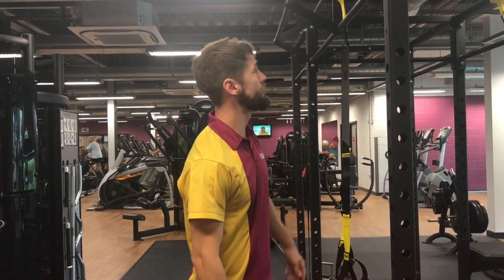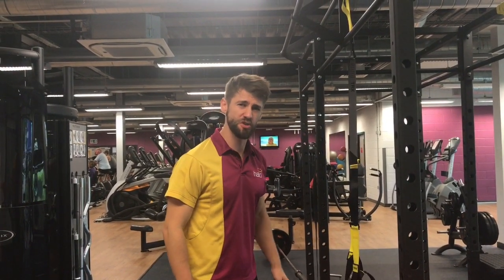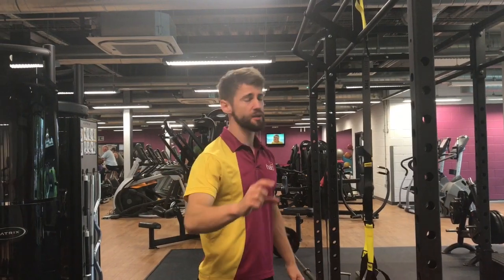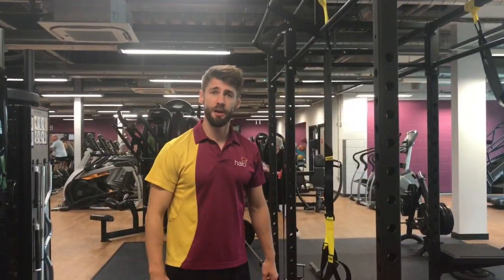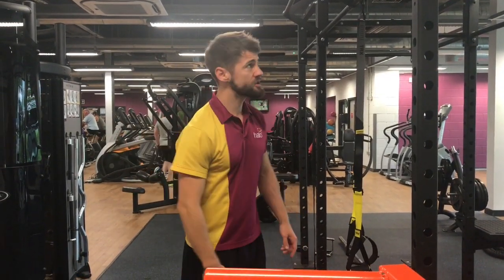We're going to go through a quick bodyweight challenge. What we're going to work on is as many pull-ups as you can. Whatever number you get with good technique, we're going to try and double that with dips. Whatever number you get with that, we're going to try and double with jump squats. So that's the challenge.